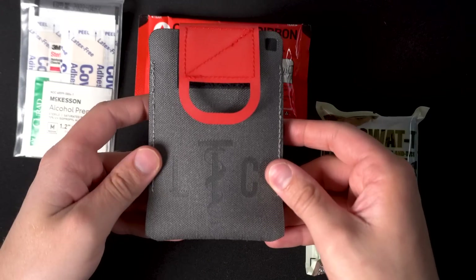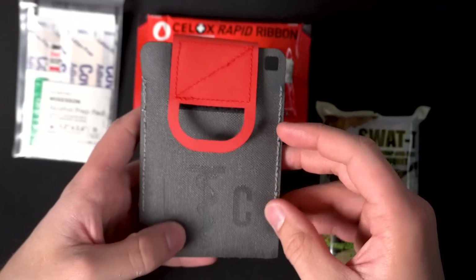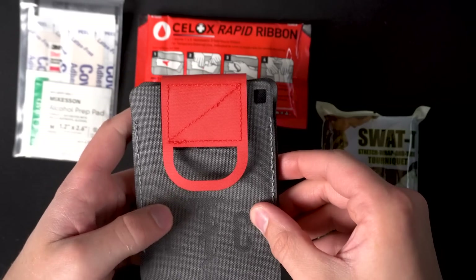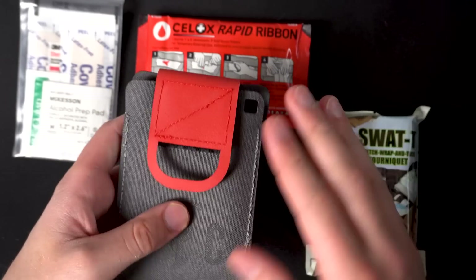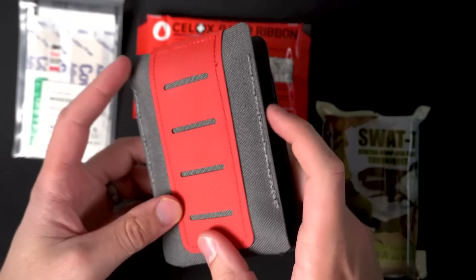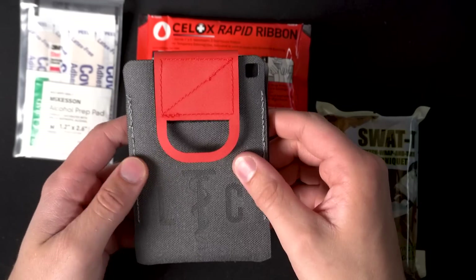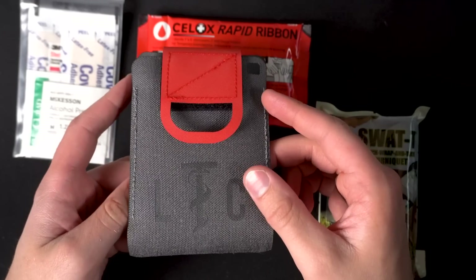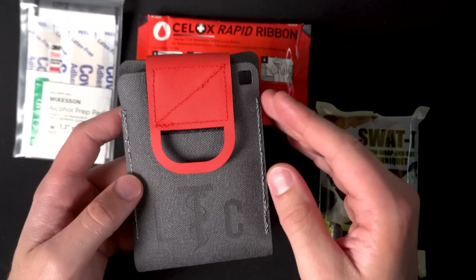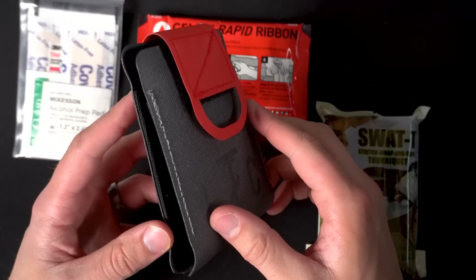If you guys are interested in picking one of these up, there's a link down in the description where you can buy this from LTC. They've also supplied a coupon code for followers — I'll leave that down as well, I think it'll get you 10% off. All in all, I think this is a great product. I'm going to be carrying it pretty much non-stop for the next couple months. For the week or so I've had it, I've really liked it — I've been carrying it on the job and off-duty without any issues. If you have any questions, please leave them down below and I'll see you guys next week.